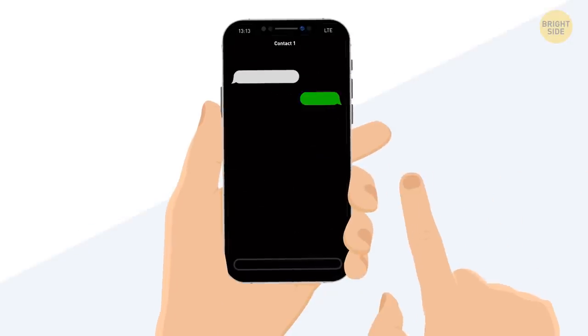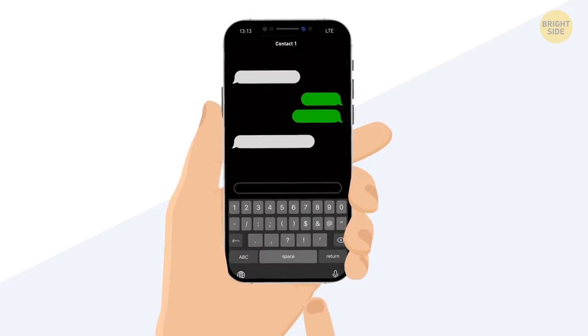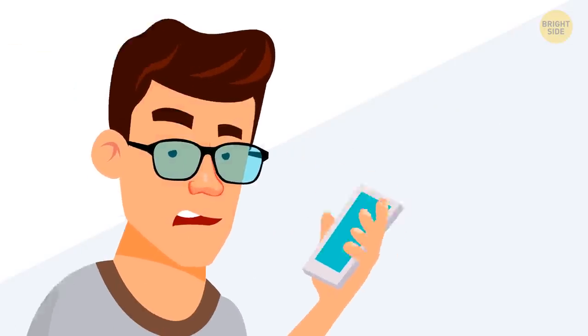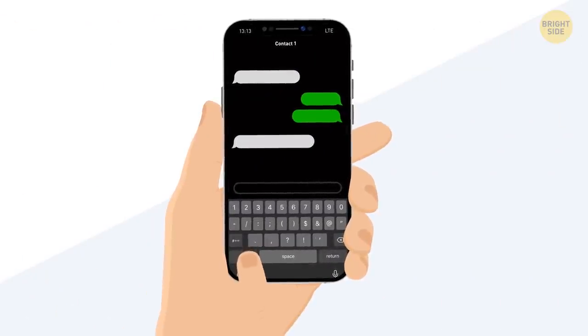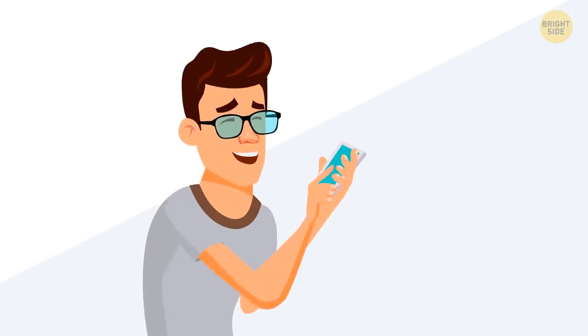Another typing trick involves numbers. If you need to type a number, instead of tapping 123 to go to the Symbols menu, picking a number, and then tapping ABC to come back, just press and hold the 123 button. The numbers will appear, so you can simply move your finger towards the digit you need. Once you remove your finger, you'll be back to the text menu and can keep typing.